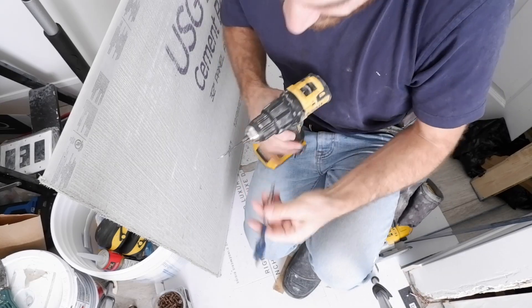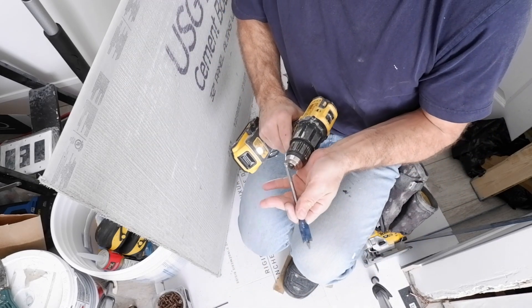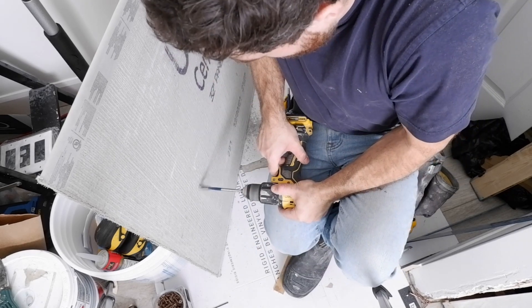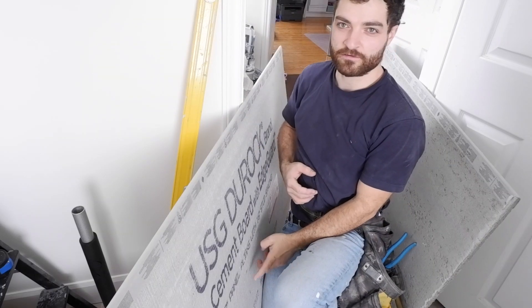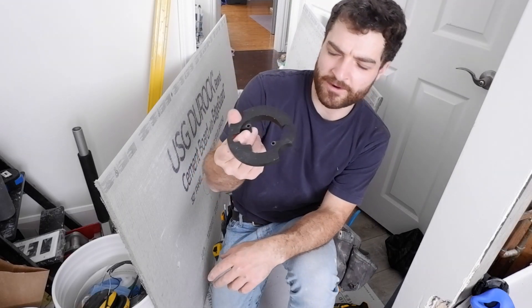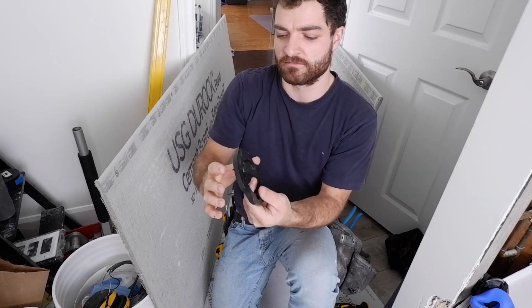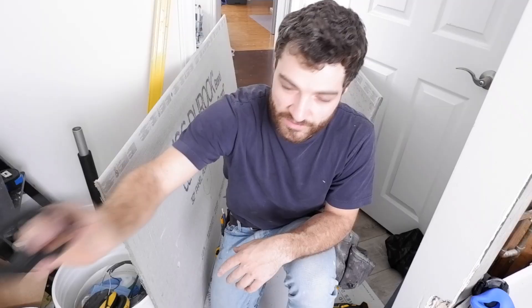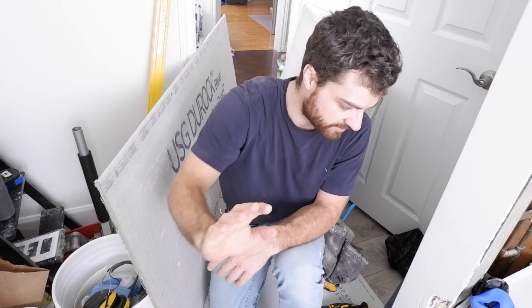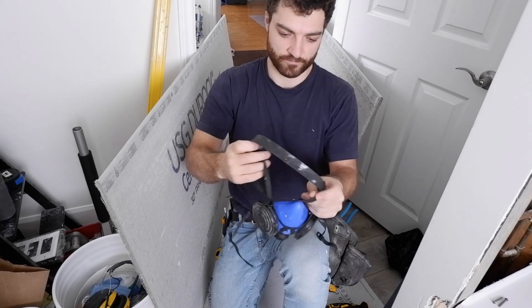For the tub spout hole I can just use a spade bit — I'll just use a three-quarter inch. And then for my shower valve hole I'll have to find the diameter and use the jigsaw to cut that out. I took the mud flange — or whatever this piece is called — that's on the shower valve itself. That diameter is the hole I need. You could go smaller, but the idea of having such a big hole is just for future maintenance. Down the road it's a good thing in case you need to get access to that valve and replace the gasket or replace the whole valve itself.